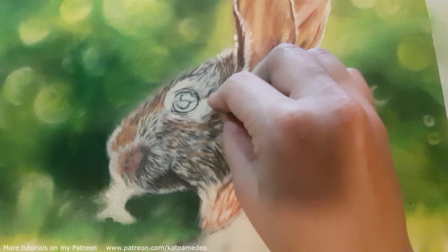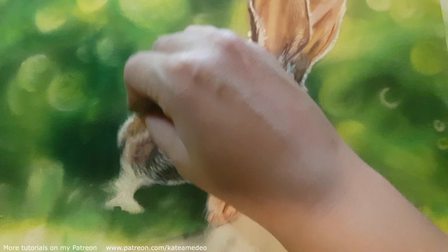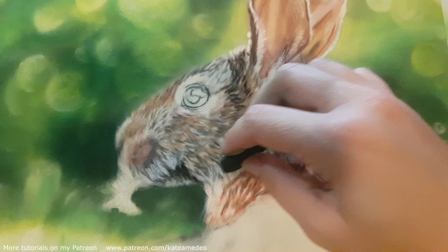On the fur, I start with the darker layers first and build up towards the lighter ones. Then I alternate between the values to give it a more realistic look. As I want the hare to maintain the upper part in focus and the rest of the body slightly blurry, I add more detail to the head and to the shoulders than to the body itself.